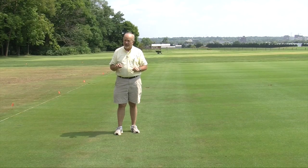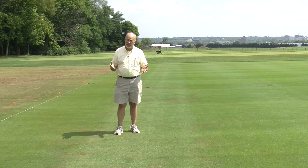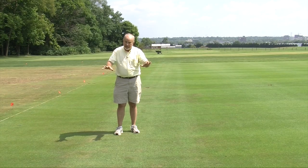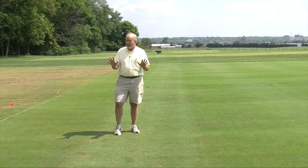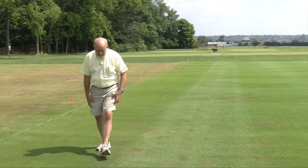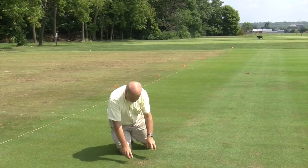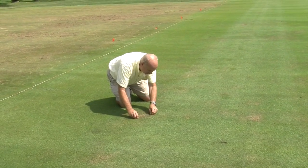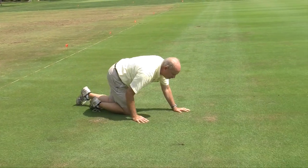Because what you can be having at this time of the year is a population of white grubs that are coming in. They may be eating the roots off of this. And really the only way that you can tell — you can't tell just by looking at it — you're going to have to come in and pull on the turf. Now in this particular case, that seems pretty tight right there. Let's go try this area over here.